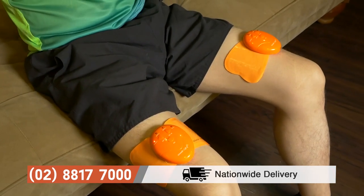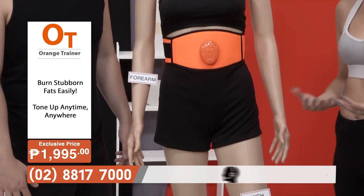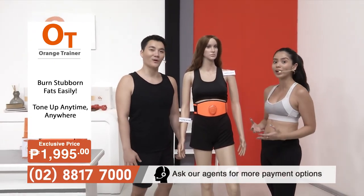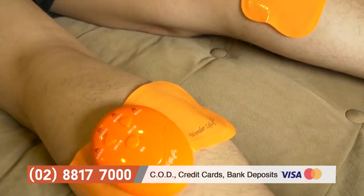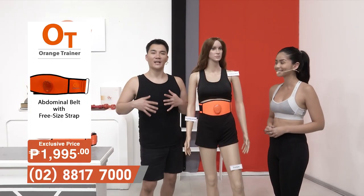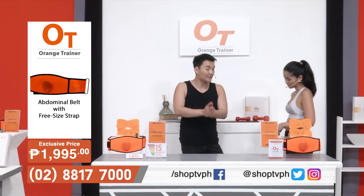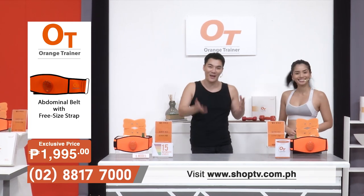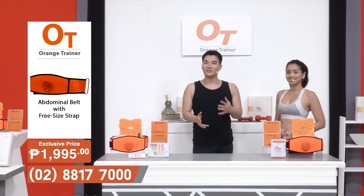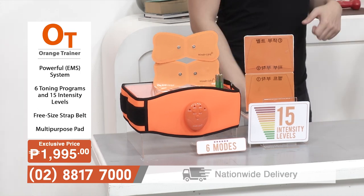If you want to relax your legs or fix athlete cramps, this is the perfect device — you can use the Orange Trainer for your legs to keep muscles relaxed and in shape. Now let's talk more about the different settings, modes, and intensity levels. Up to 15 intensity levels, plus six different modes: vibrating, jabbing, tightening, pinching, massaging, and twisting.